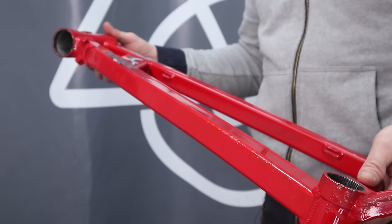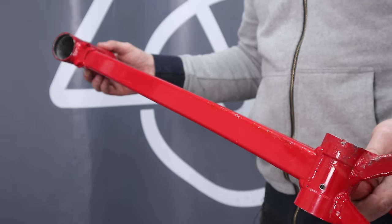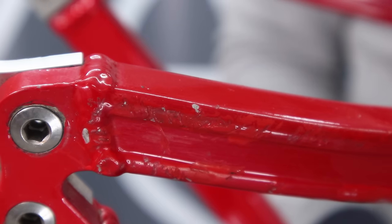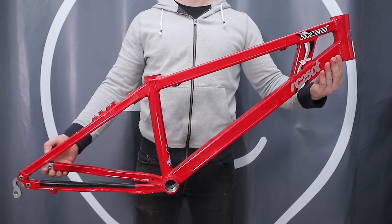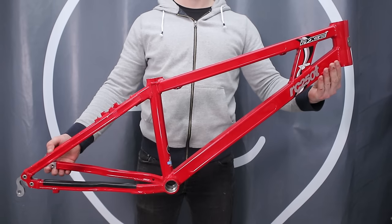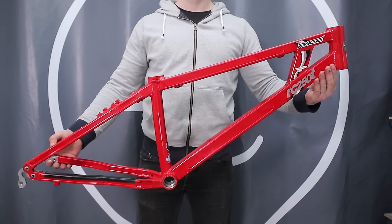I do like Pace's replaceable dropouts and this frame also has a unique seat clamp design — we'll come back to that later. Despite these frames not being the strongest, this one's in pretty decent condition with no dents or big scrapes. It's not pristine and does have some paint chips, a lot of which have been touched up. I'm stoked to have finally gotten hold of such a cool frame — let's jump into the build and see if the full bike lives up to expectations.